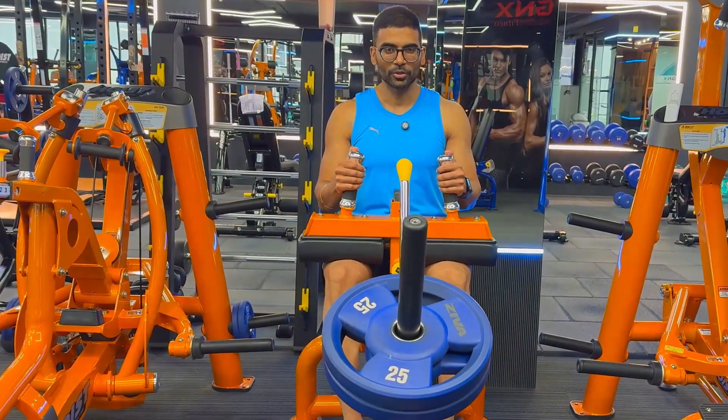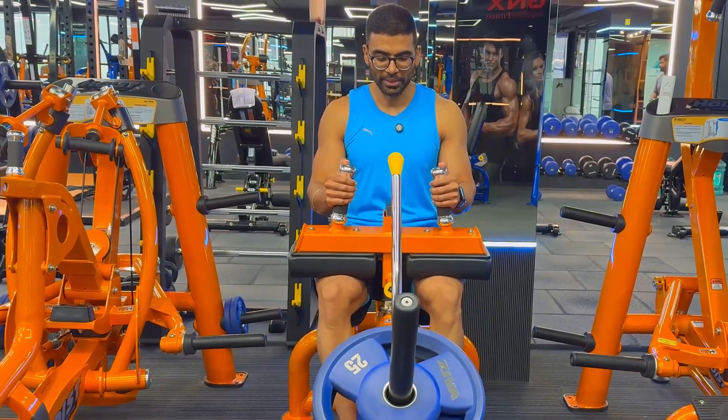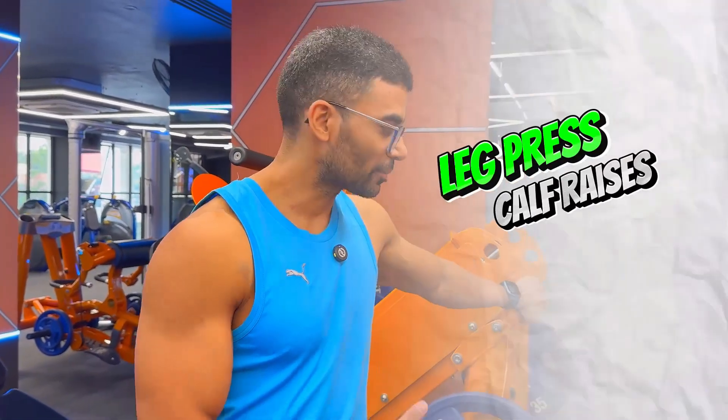Since the intent of today's workout is to get lean for a photo shoot while maintaining muscle, I'm including calves at the end. I generally do two leg workouts a week. Today I do two calf exercises: the first is a seated calf raise and the second is a leg press calf raise.